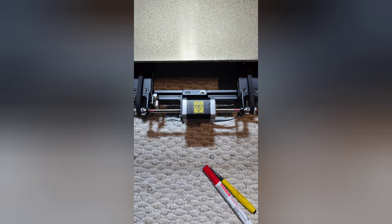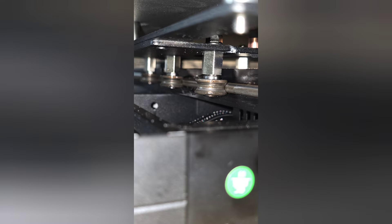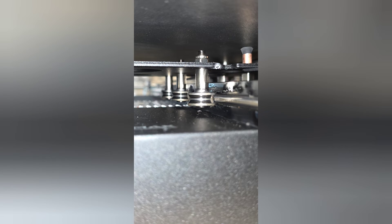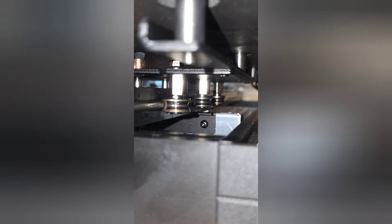I ensured that the axles were tightened and that the eccentric nuts were tight to the rails, but the bed still moved fairly freely. I tensioned all the belts as tight as I could and then loosened one full turn.